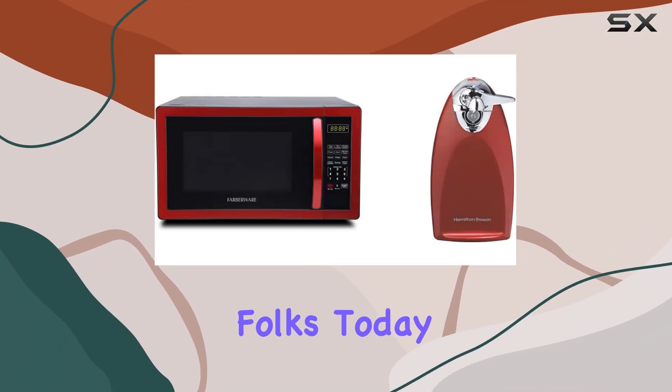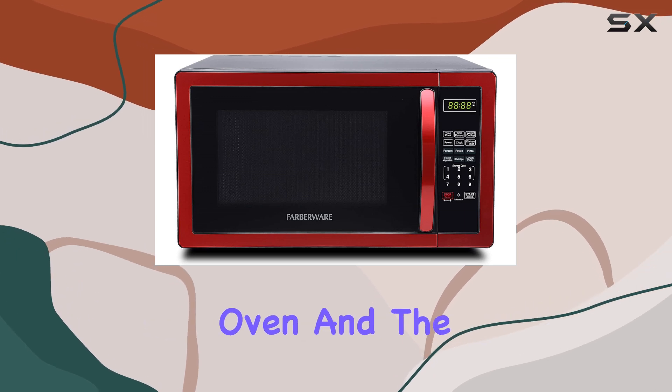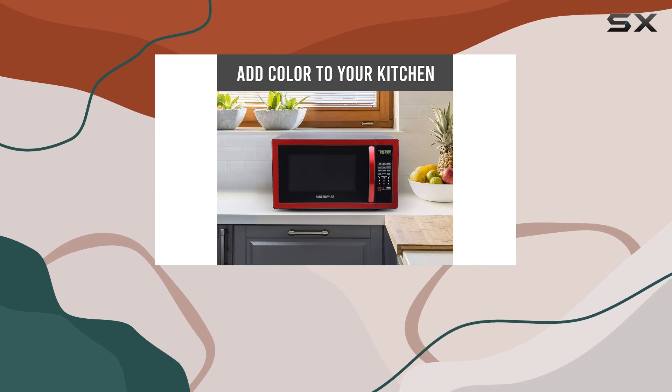Welcome back to the channel, folks. Today, we're diving into the Farberware Countertop Microwave Oven and the Hamilton Beach Electric Can Opener with Knife Sharpener. Let's start with the microwave.